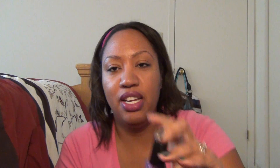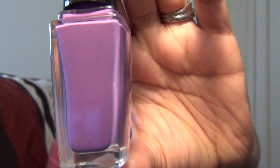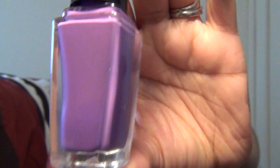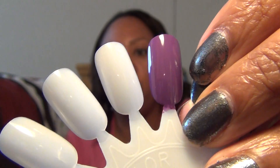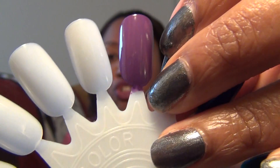The first color is called Vanity Flare, which is kind of a dark cream purple. When I first saw it, the first polish that came to mind was 'Planks a Lot' from the Pirates of the Caribbean collection from OPI, but it's not quite as dirty as that color. Check out that glossiness — do you see that shine? There's no top coat on here; this is just two coats to get full opacity.